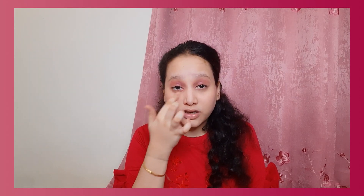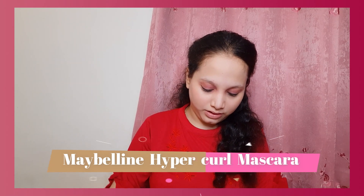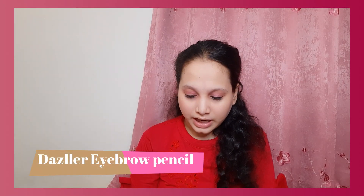I'm a really messy person, so now I'm going to apply kajal — I don't know the brand but it works quite well. I can't really put kajal with a brush because it's really hard to apply it under the eye, so I'm going to use my finger. You may observe a lot of change after I apply kajal. Next, I'm going to apply Maybelline Hyper Curl mascara.